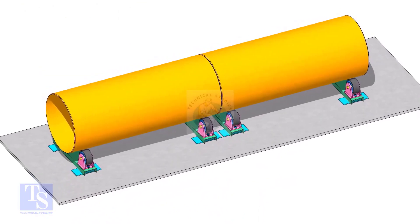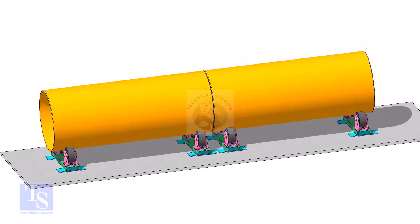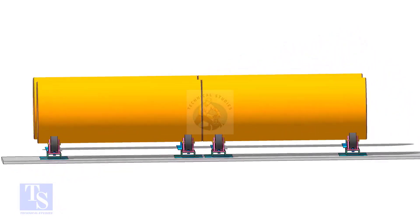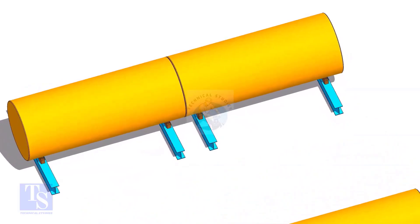You can fit up large pipes either on rollers or on beams. The method is almost the same. Remember to level the rollers or the beams before you put the pipes on it.